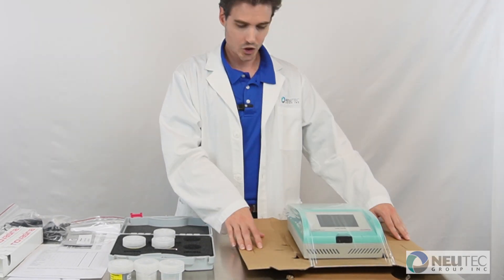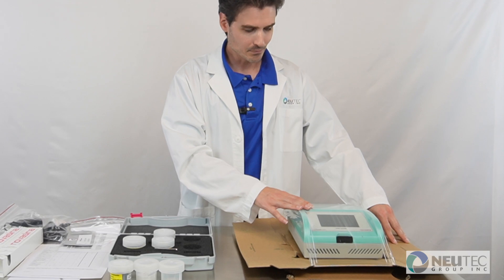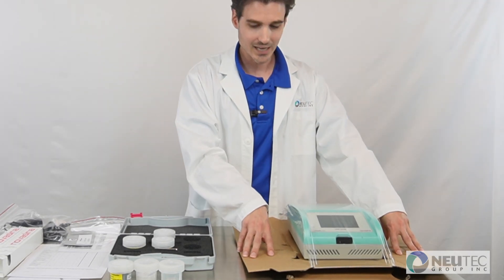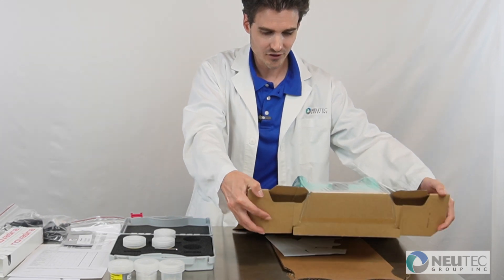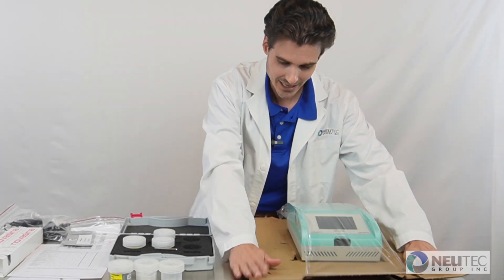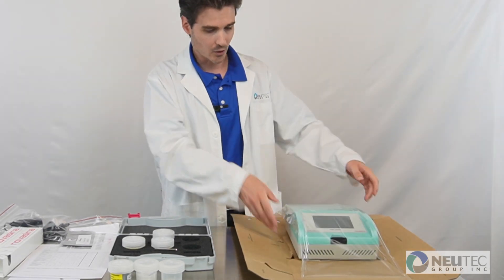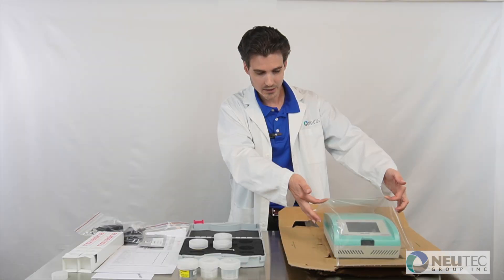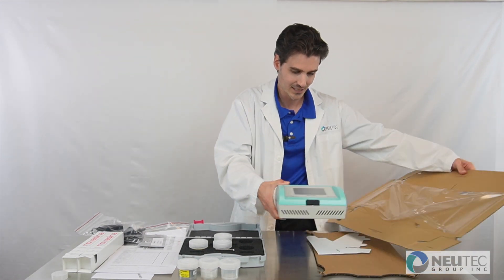To remove the device from the packaging, simply push the sides of the cardboard flush to a table. Then by gently lifting both ends and unfurling the flaps of the cardboard, you're going to loosen up the plastic packaging that holds the unit down and you can easily slide it out.